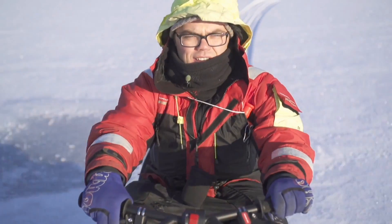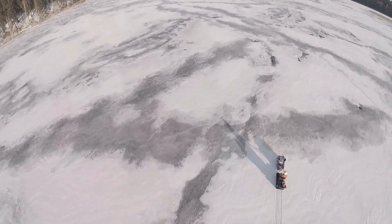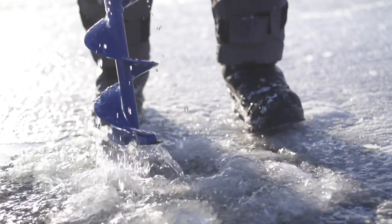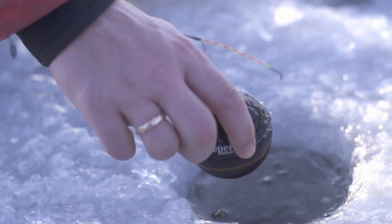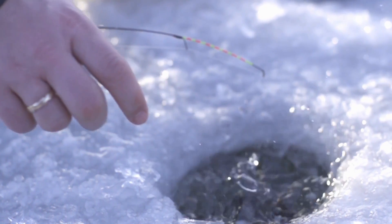In today's ice fishing arena, sonar technology has come a long way, helping anglers to both find depth and locate fish. However, ice anglers still have to choose between the flashers and the LCD. We believe that versatility is the key to success, and with deeper smart sonar, it is exactly what you get.